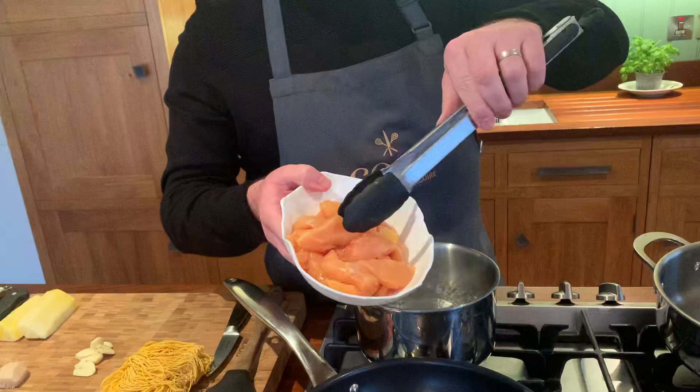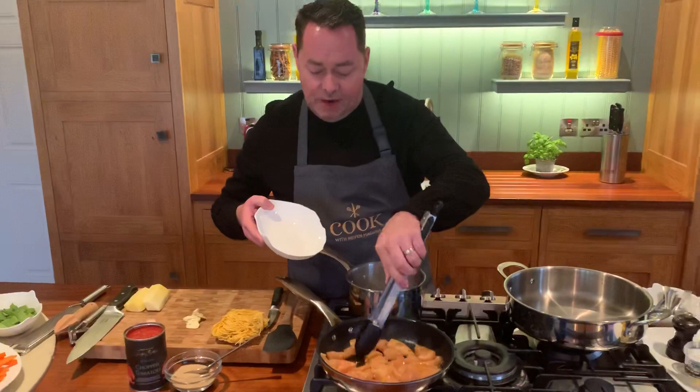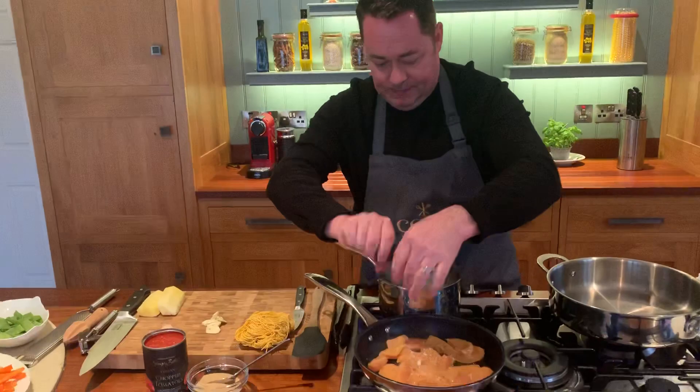First thing we're going to do is just check the pan is hot — that's what we want to hear. So we season it, I'm going to put it onto the pan. I have about three chicken breasts in there. I'm going to make sure to seal that off. Let's put a little bit of salt and pepper, give it a little shake — some sea salt and then some black pepper. Just sealing off the chicken is the first thing we're going to do.